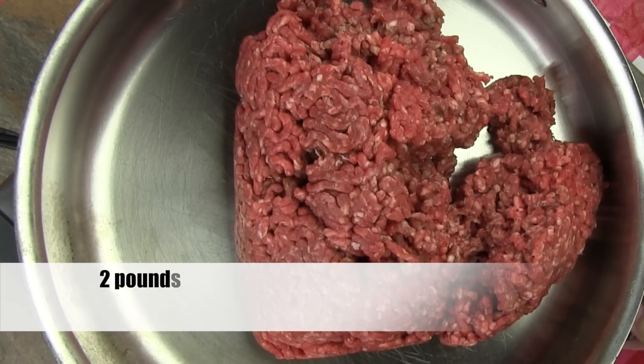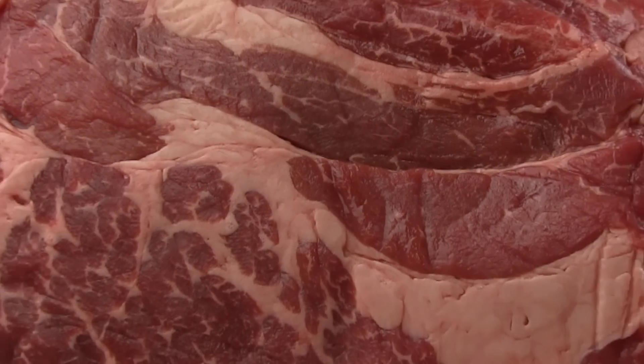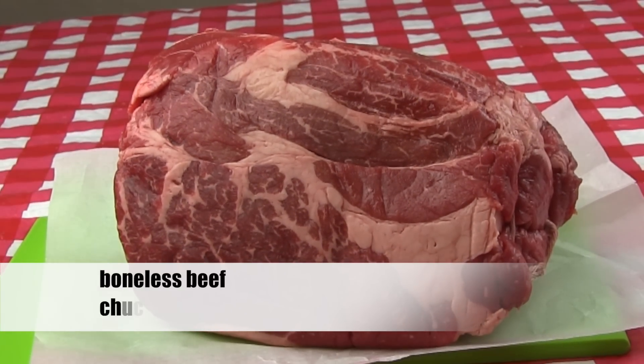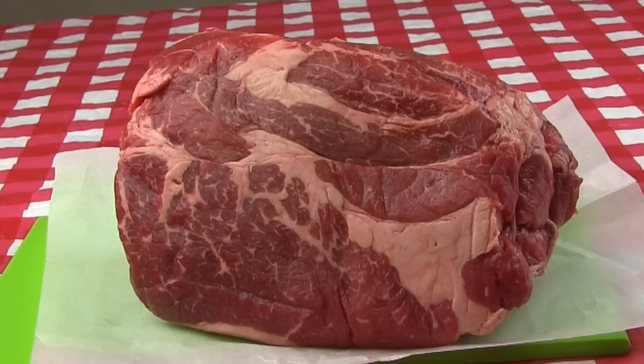Moving to the meat, you're going to use two pounds of ground beef for the filling. I use ground chuck. Before we get started on cooking the ground chuck, I would like to tell you that I have my butcher grind up my chuck from a nice boneless chuck roast — just like the one you see here. I like knowing what goes into my ground chuck. I like being able to see what it looked like before it went into the grinder.